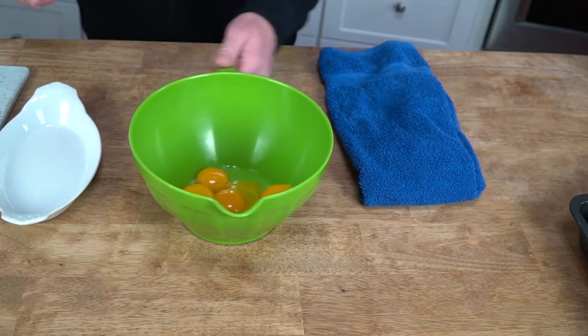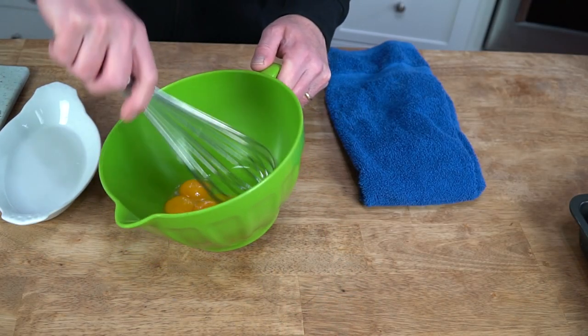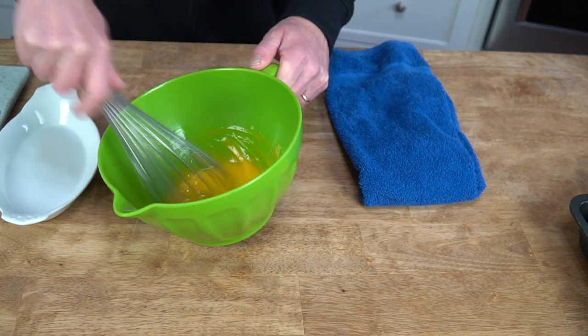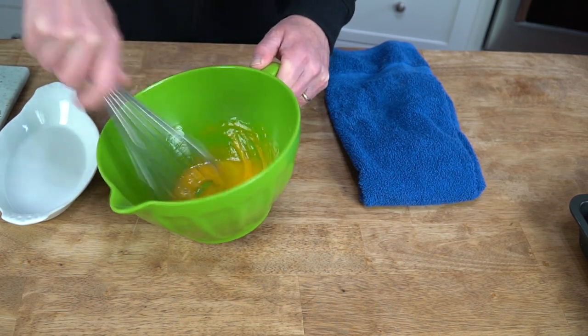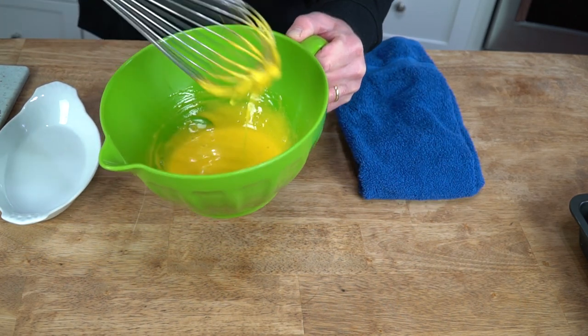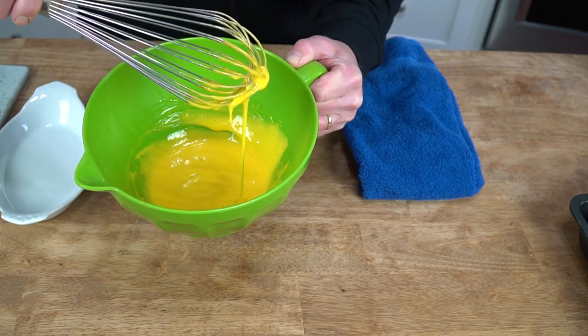While the cream is heating, whisk the egg yolks until they turn pale and thick. This will take about two minutes. The eggs have turned pale and they are definitely thick.